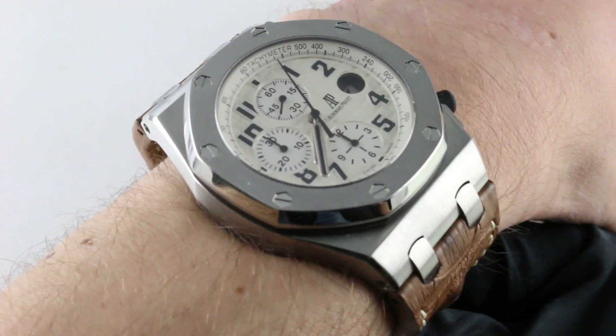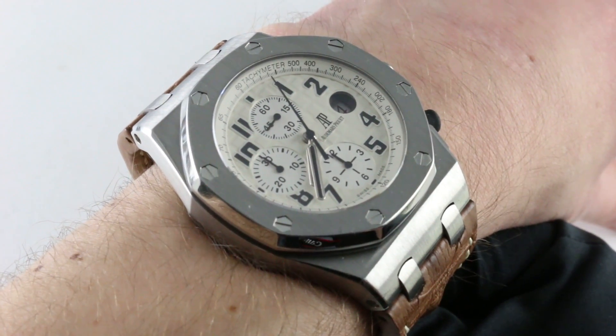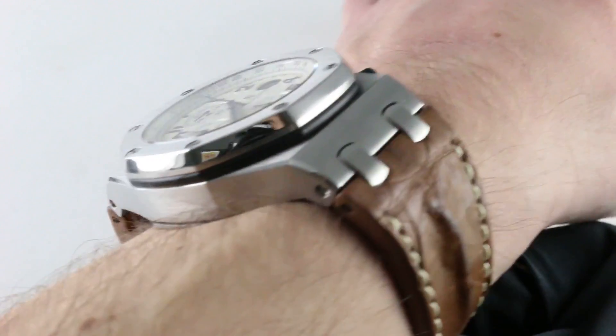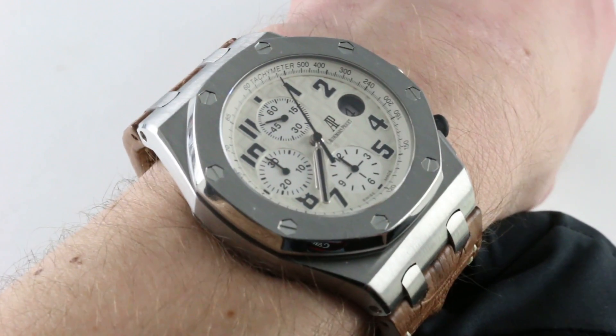Today we're discussing the Audemars Piguet Royal Oak Offshore nicknamed Safari. This is the reference 26170ST. You can see and you can purchase this 42mm Royal Oak Offshore chronograph on our website.